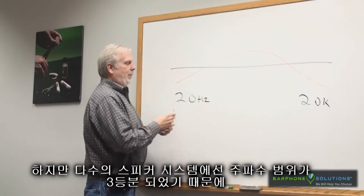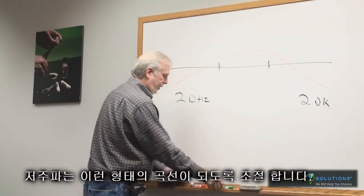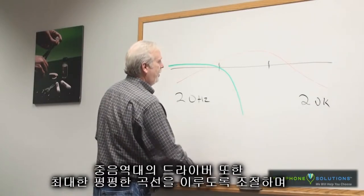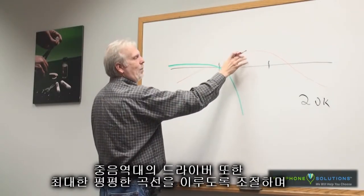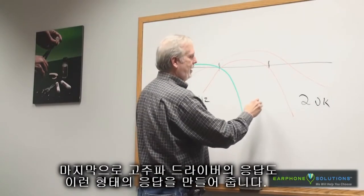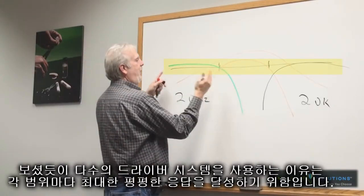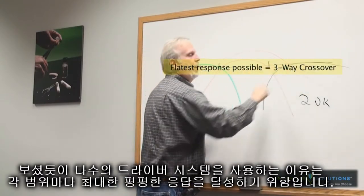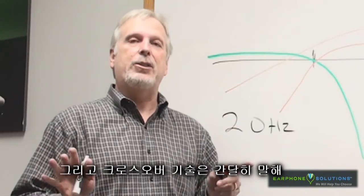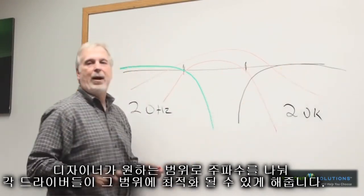With a multiple speaker system, because this is divided into thirds, we can optimize the low-end speaker to kind of do this, the mid-range speaker to kind of do the same thing, and finally optimize the high-frequency driver to do that. That's what we're trying to do with multiple drivers — to have these areas give you the flattest response possible for that particular speaker design. The angle that these slope away at has a lot to do with crossover design. That's just a basic explanation of what a three-way speaker system is doing: carving up the frequency range into three slots to optimize the speaker for each. Thanks.